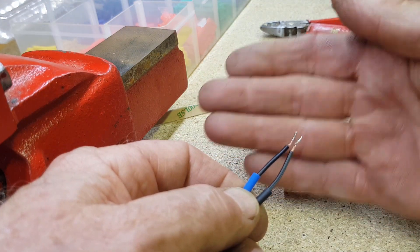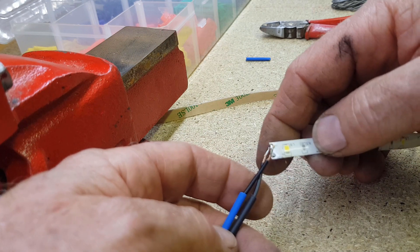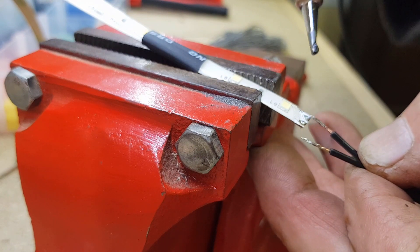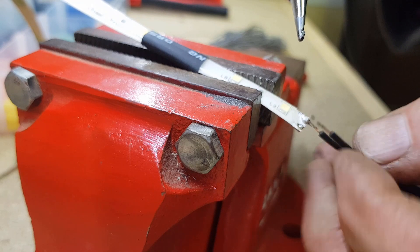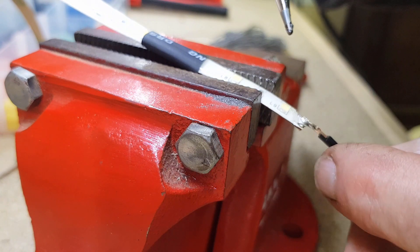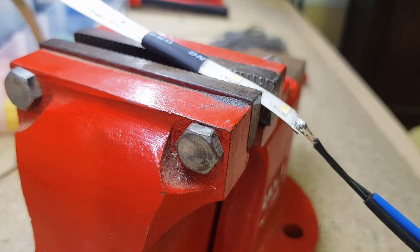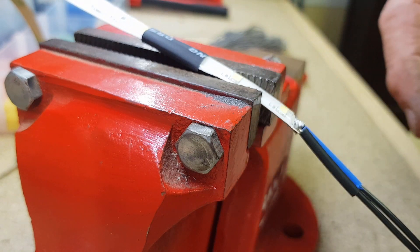We're ready to solder the wires to the end of the LED strip, making sure we have the right polarity. Now that both the wires and the tab are tinned, it's just a matter of applying a bit of heat for a really good instant join. The solder melts very easily. We still had the power on — a bit of a mistake; not that 12 volts is going to be a problem, but we shouldn't have done that. It does show us it's all going to work fine. There we go — soldered up properly. Now I can slip the heat shrink over those joins.